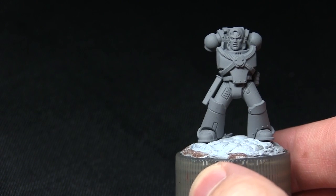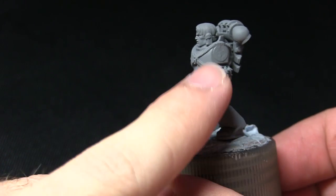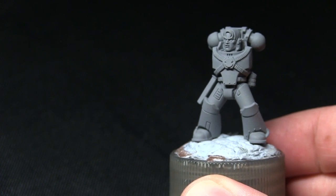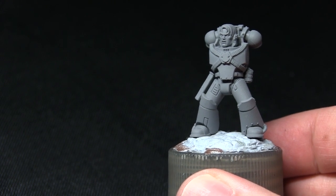Here we have the Space Marine that I'll be painting as part of this tutorial and as you can see I've part assembled this. I've kept the arms separate as this makes painting into these recesses under the arms that much easier. I've also primed it using a grey primer, as it's a lot better for bright colours such as red when you build them up over a grey primer.